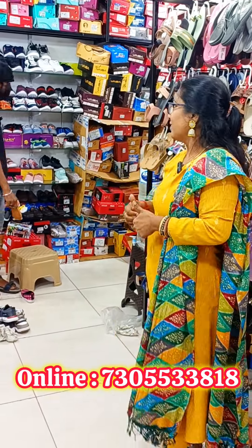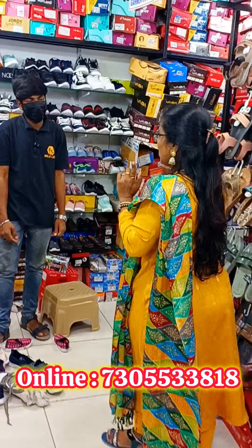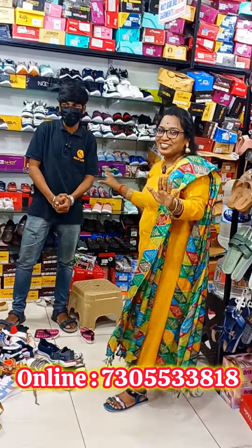Check it out. If you want to make a collection, you can get a great price. Thank you so much. If you want to subscribe, follow us. You can get a best price and get this offer. If you want to make a video, you can like and follow the page.